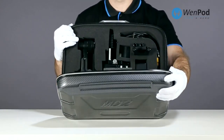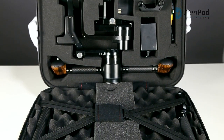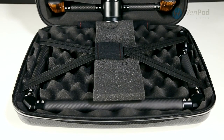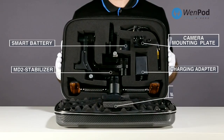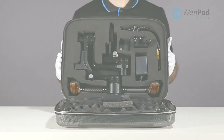When you unzip the case, inside you'll find the MD2 stabilizer, two 15mm rails, the battery, battery charger, wall mount adapter, low angle shooting bracket, user manual, and warranty card.